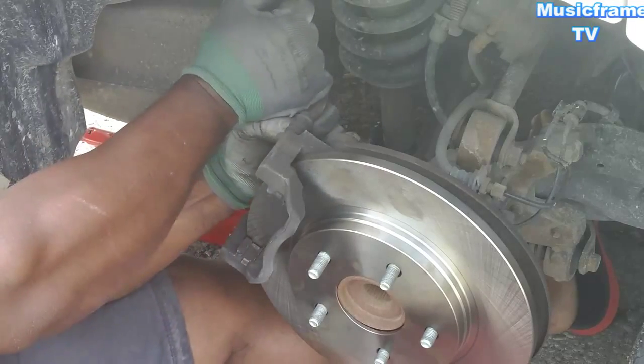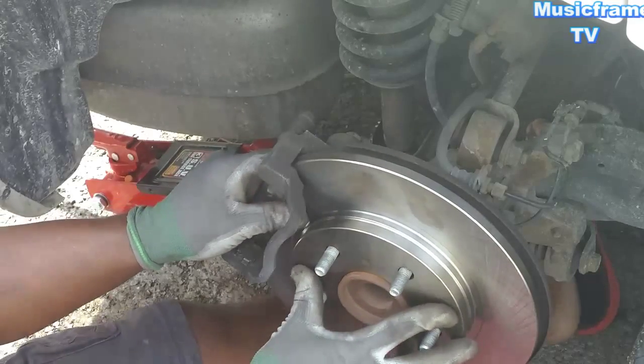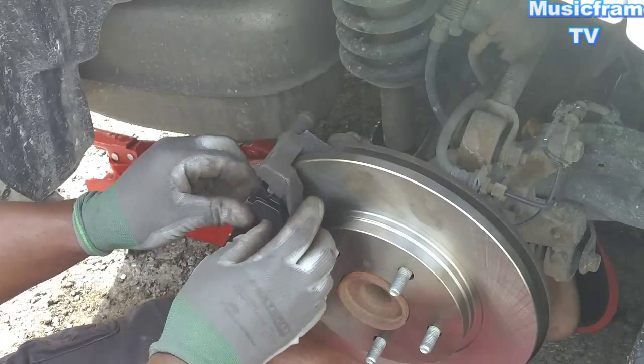I'm not a mechanic. I just love doing stuff myself, because basically, you know, poor people need to do stuff themselves.